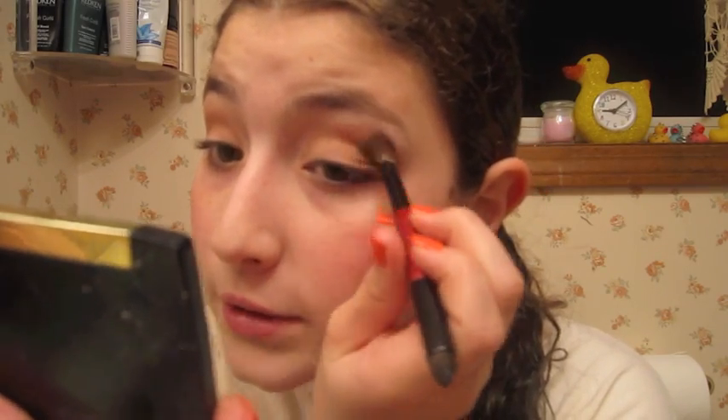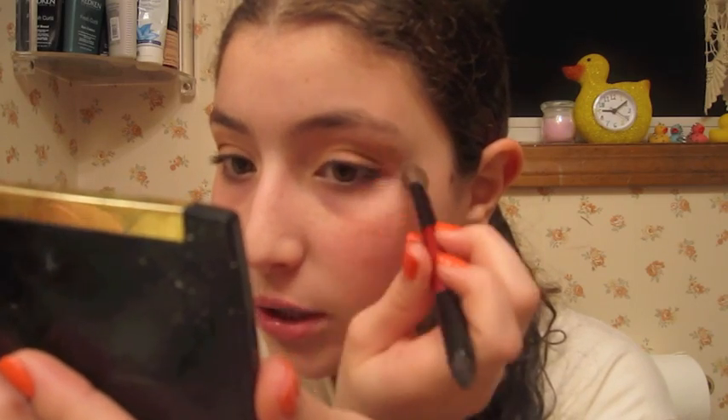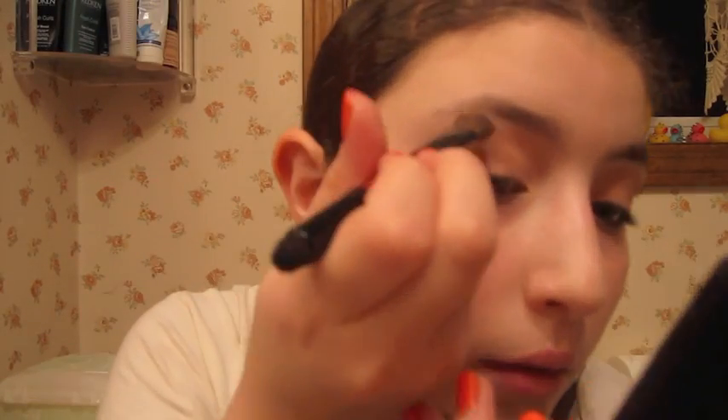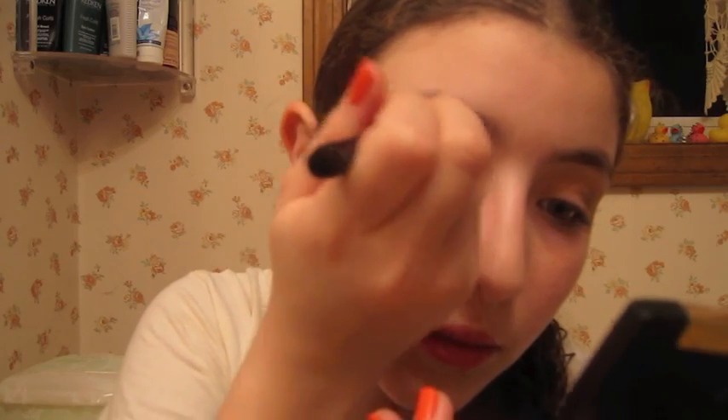And how we're going to do that is we're going to go back with that honey color with the same brush, and we're just going to kind of trace over our crease color with the honey color again. Not exactly a highlight color, more of a transitional color. And we're just going to lighten up that brown. Do you see how we did that? Just like so.